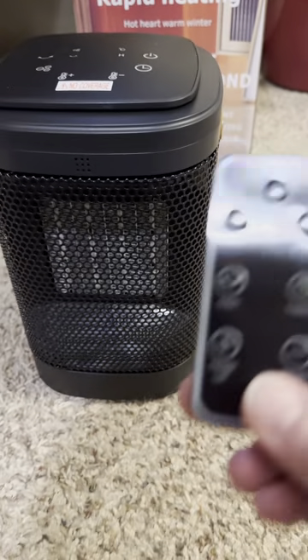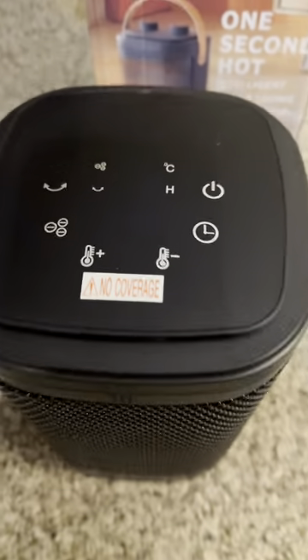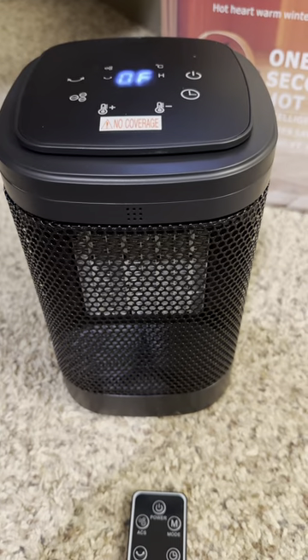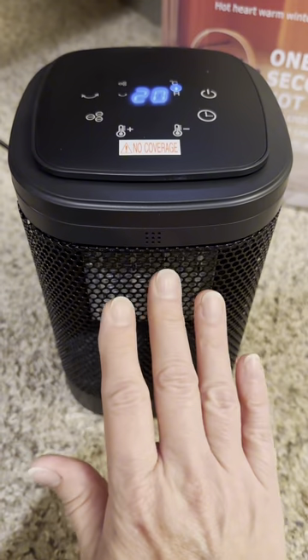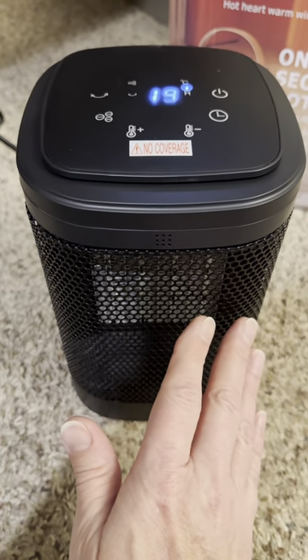First impressions — it's nice looking. It's got the remote control. I love the top keypad. It's small. We're going to go ahead and turn it on. It comes on instantly. It heats up so fast I can't even explain how quickly this gets warm.